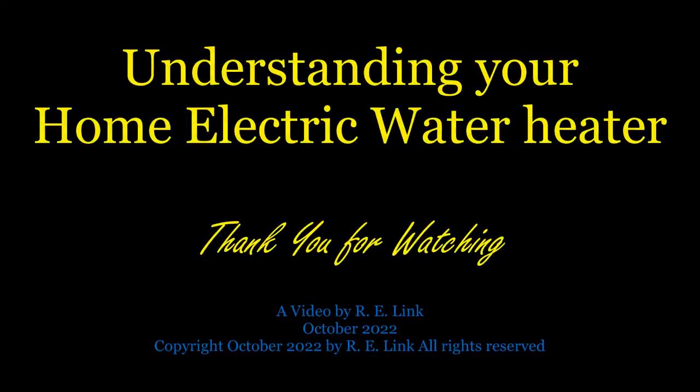Well, that does it for this video. I hope you found it helpful. Thank you again for watching — I do appreciate it. Now, as promised earlier, a bit of self-promotion.